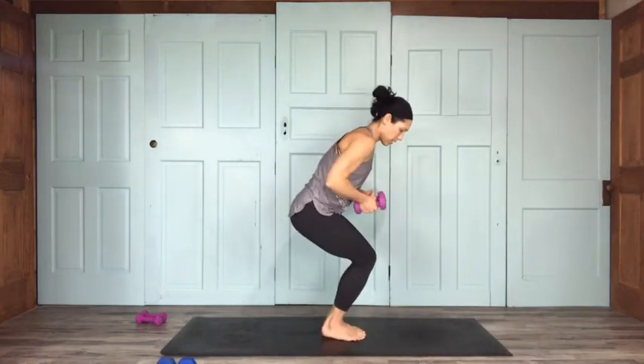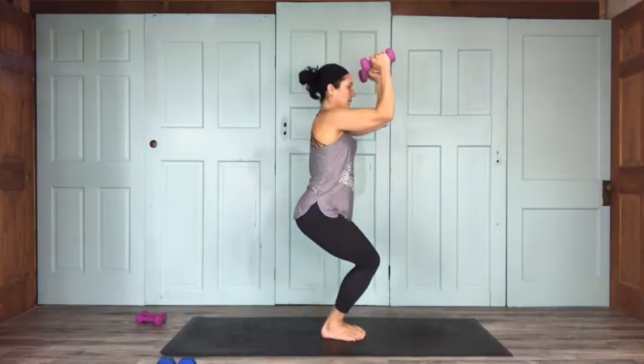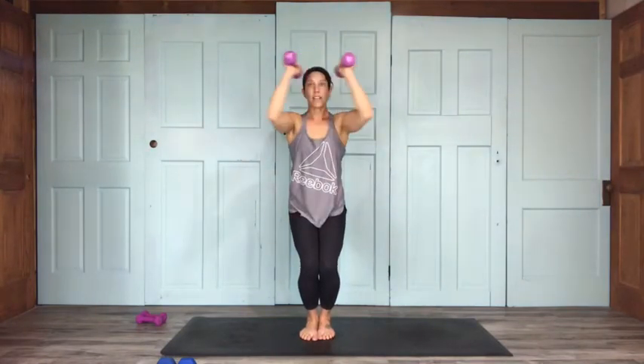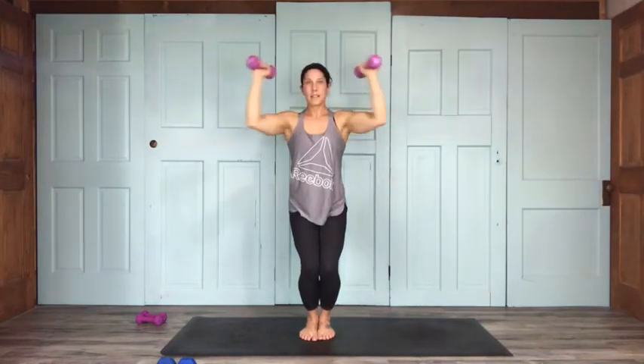Arms out to the side for the butterfly press — bring them together, keeping your triceps at shoulder height, parallel to the ground. For 15: 14, 13, 12, 11, 10, 9, 8, 7, 6, 5, 4, 3, 2 — feel them dripping — 1.